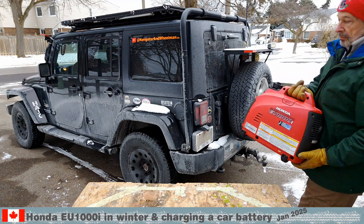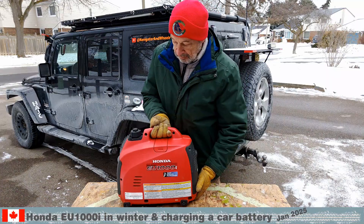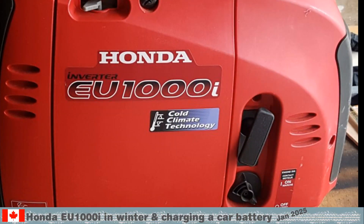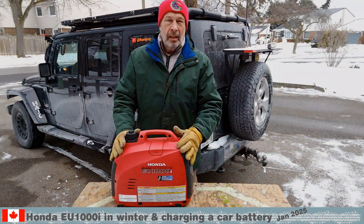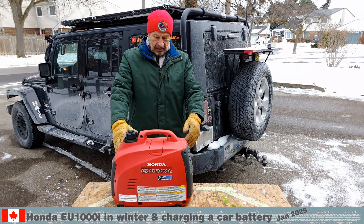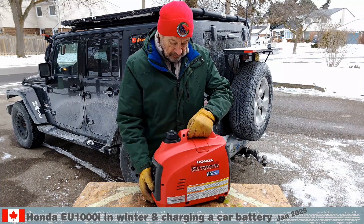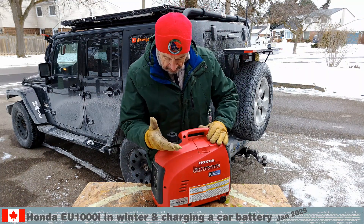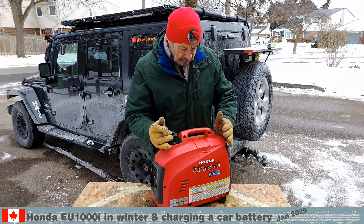We will talk about the Honda generator and batteries in the cold of winter. We bought this Honda EU1000i in August of 2018 for a simple reason — that we hopefully never have to use it. We actually did use it a few times, and we'll talk about that at the end.